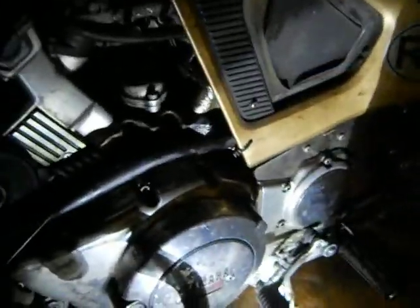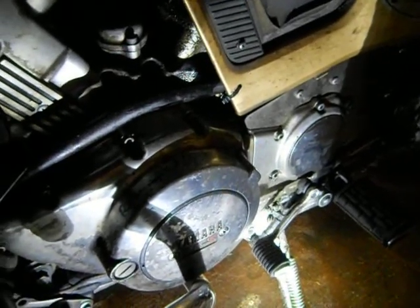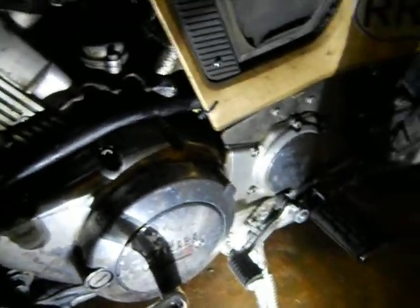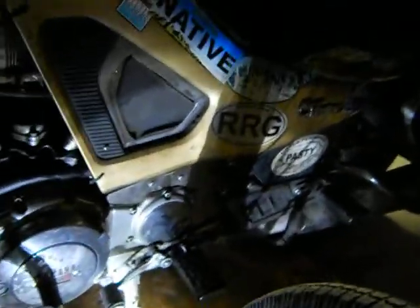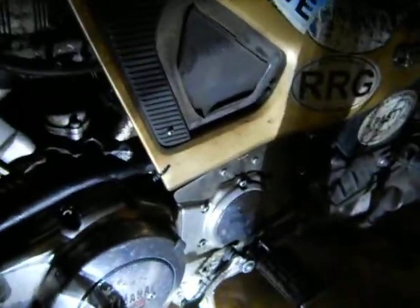This video is for a guy who asked me a question on YouTube about an oil leak problem on his first-gen Yamaha Venture. I'm making this a quick video just to give him an idea of what I'm talking about here. I can't remember his name — it might be Mike — so I'll just refer to him as Mike.